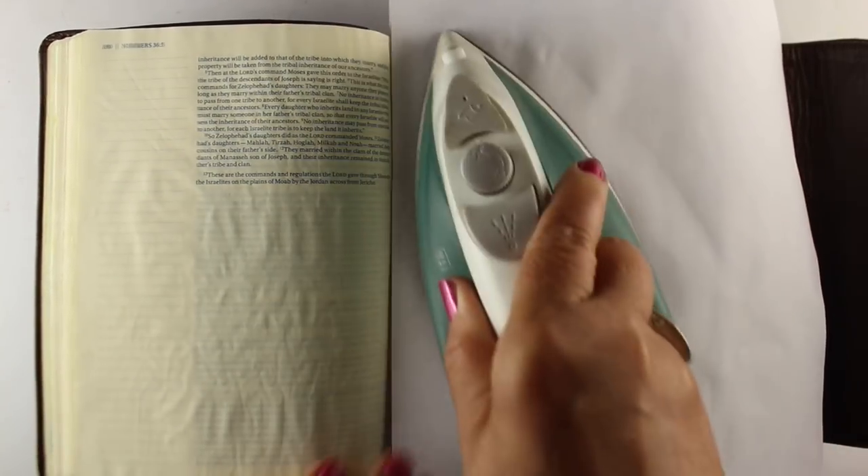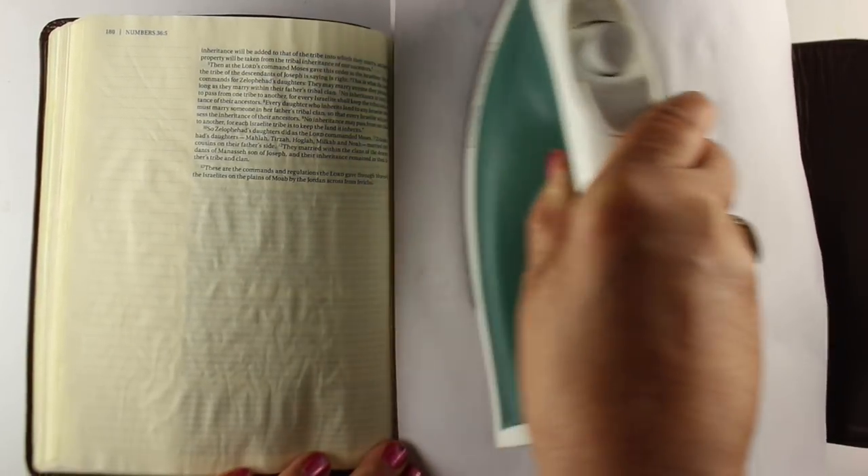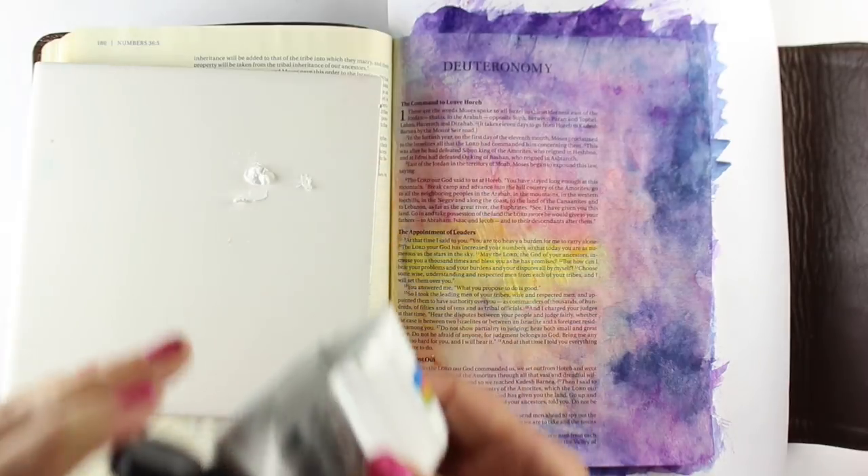Give it another quick iron and get that nice and flattened out. Sometimes you'll need to iron the backside as well if you have a lot of water in there. But it really came out gorgeous — all this beautiful texture and color and everything.